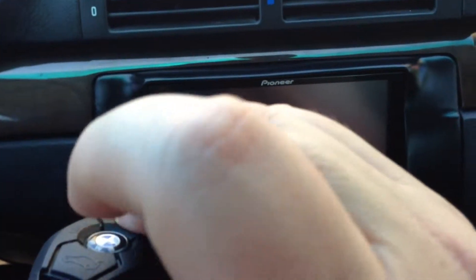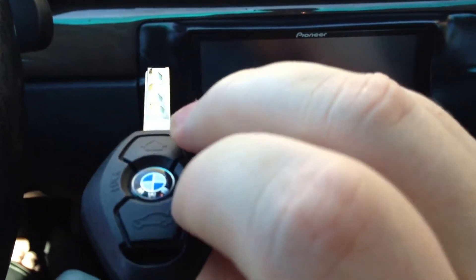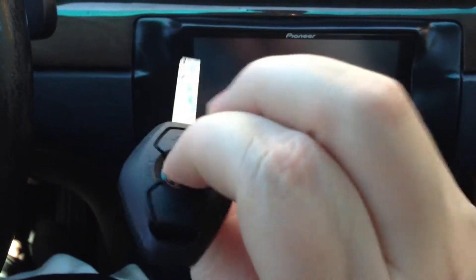Hold down the unlock key and go ahead and press the lock button three times. And as you heard, the key now works — it's now functioning.